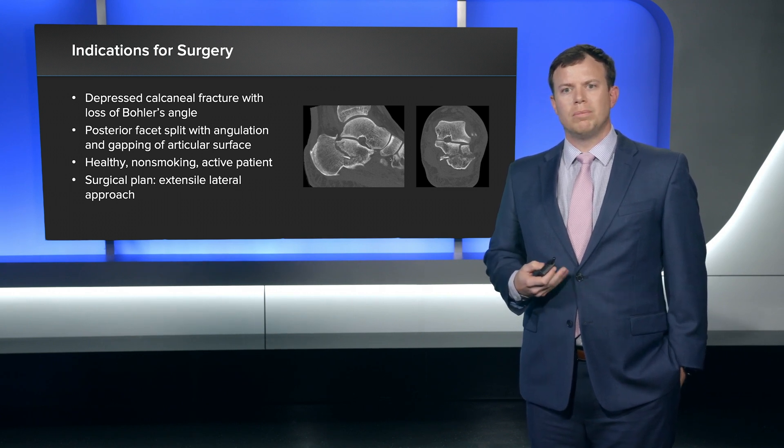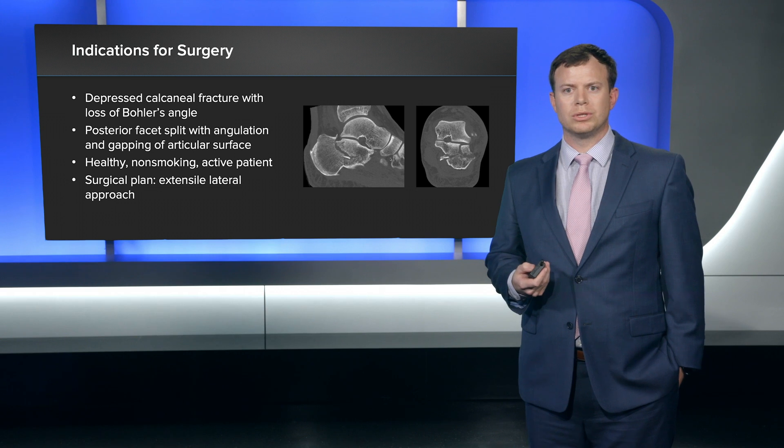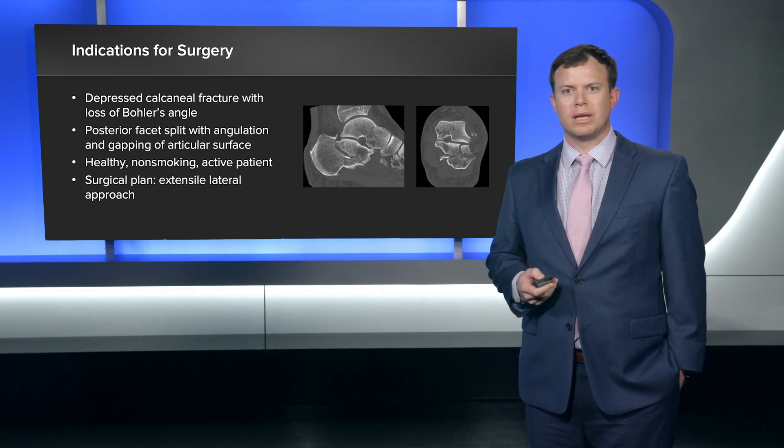The plan in this case for me, two weeks after injury with this type of fracture, is an extensile lateral approach, and I really like using the perimeter plate in this setting.